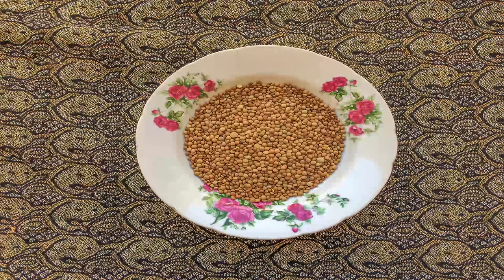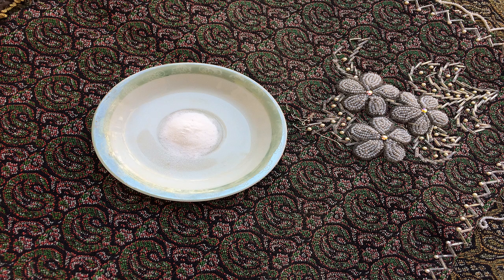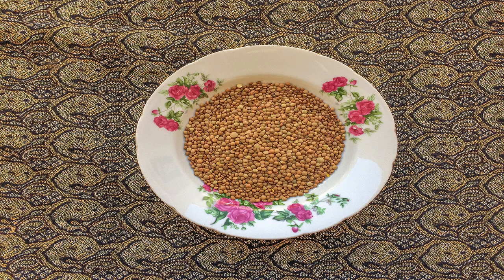Next we have to cook the lentils. For this purpose soak them for one hour, then mix them with water and some salt, pour them into the pot, and let it boil for 30 minutes until the lentils have become softened.